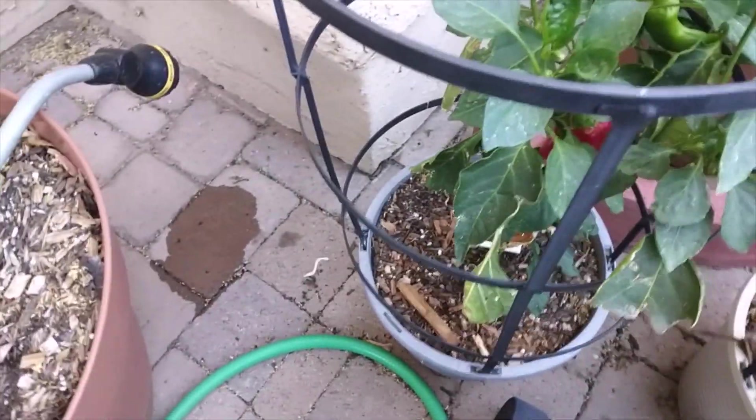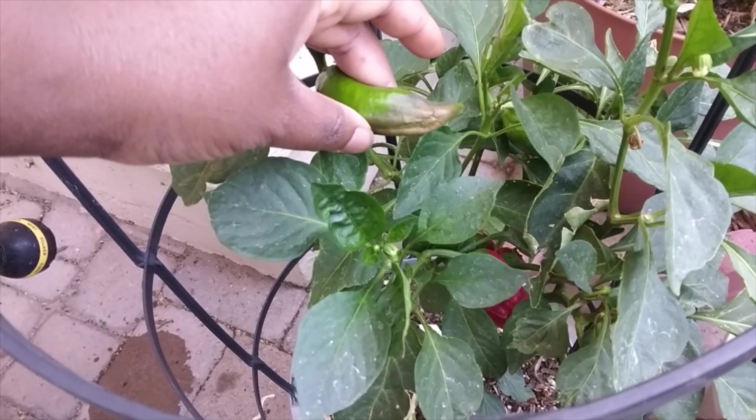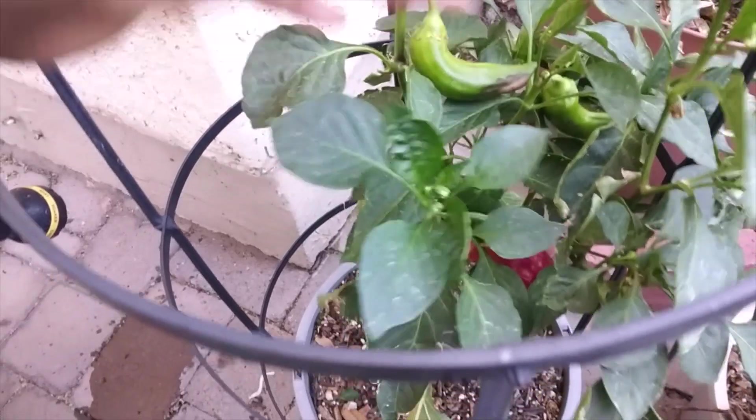First up, we're starting with our Carmen sweet peppers — we have a couple of red ones. I want to show you something: this is not blossom end rot, this is actually sunburn. I have two pepper plants with sunburned peppers, and sunburn gets confused with blossom end rot by new gardeners. Blossom end rot is a soil issue related to calcium; sunburn is just too much heat. If you treat for blossom end rot when it's actually sunburn, you'll ruin the soil's microbiology unnecessarily.